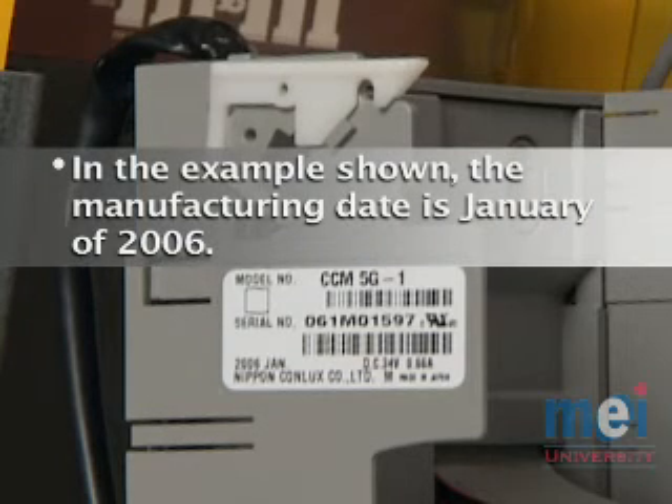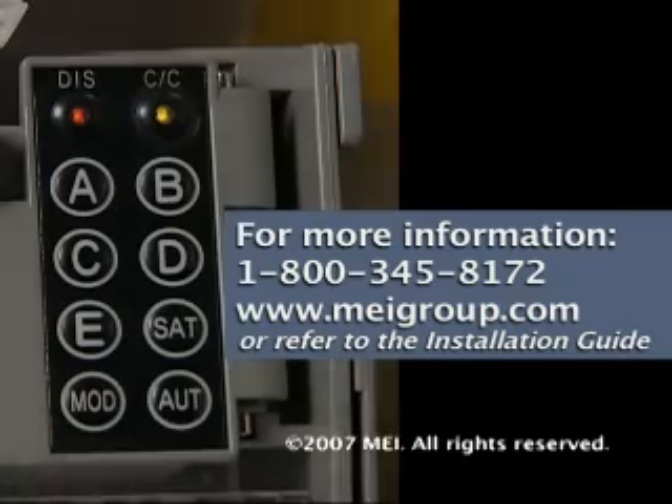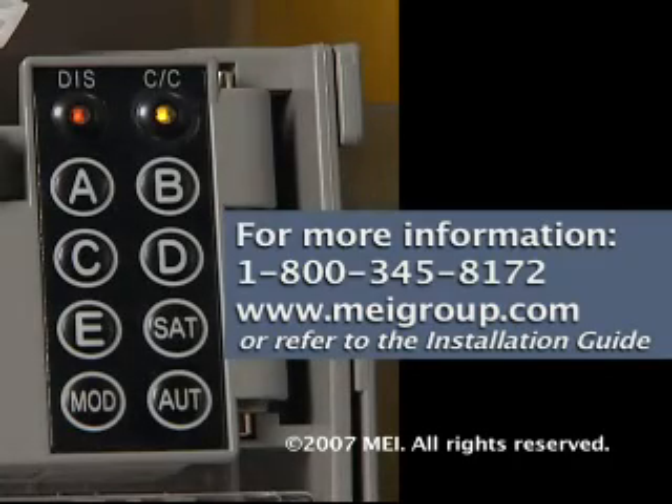The warranty period is two years from the date the unit was manufactured. If your Conlux product has two labels, the label with the latest date of manufacture is used for warranty purposes. This concludes the LED diagnostic training for the CCM5G coin changer.